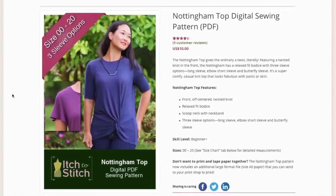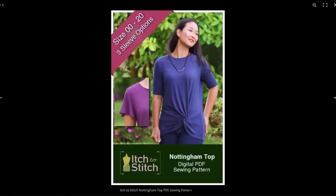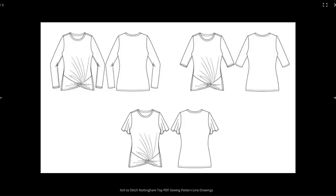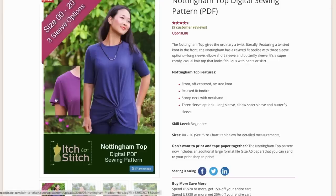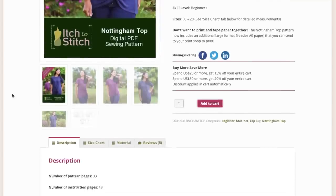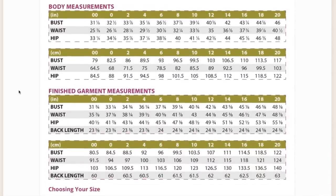The website describes this top as a relaxed fit bodice with sleeve options — a super comfy casual knit top that looks fabulous with pants or a skirt. It features a front off-centered twisted knot, relaxed fit bodice, a scoop neck with neckband, and three sleeve options: long sleeve, elbow short sleeve, and butterfly sleeve. It is suited for beginners and comes in sizes 00 to 20, which accommodates a bust of 48 inches and hips that are 55 inches.